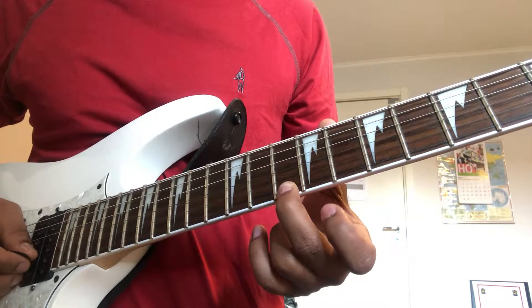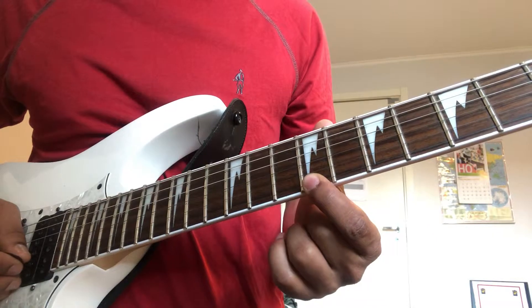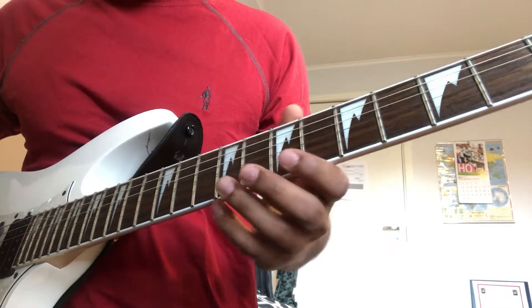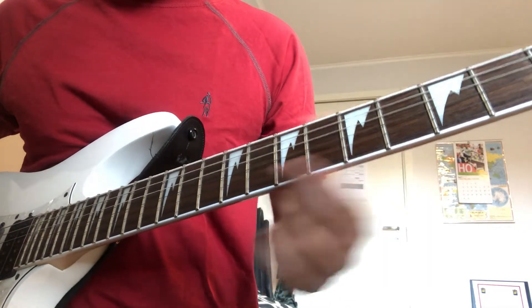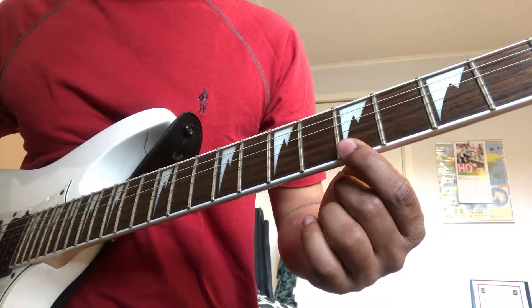10th fret one strum, again two strums. To 9th fret one strum. To 5th fret. 5th fret to 9th fret to 7th fret. Three times and then ending at 5th fret with two strums.